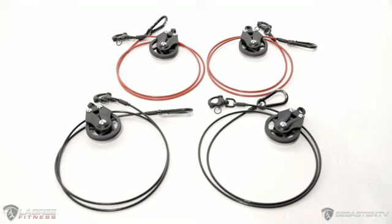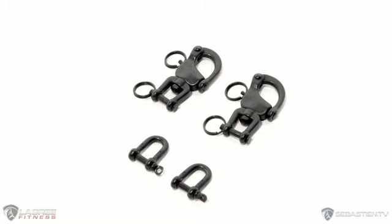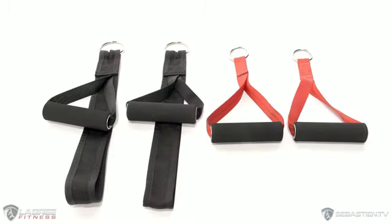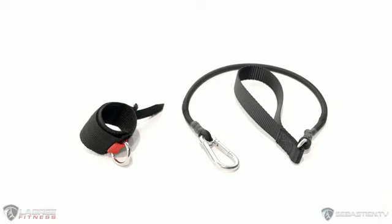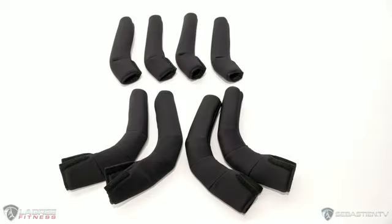First we're going to run through all the accessories you should have, including the red and black cables, the cable attachment clips, the black handles with foot straps and the red handles, the X and S straps — you'll have two S and one X — the velcro cuff and bungee, and the handlebar covers. You'll note that there are four regular covers on the top, and then two sets of left and rights on the bottom.